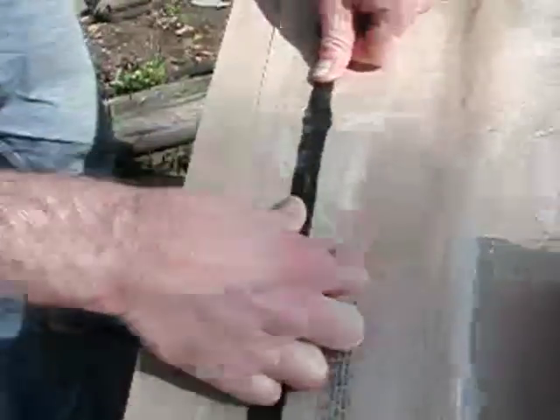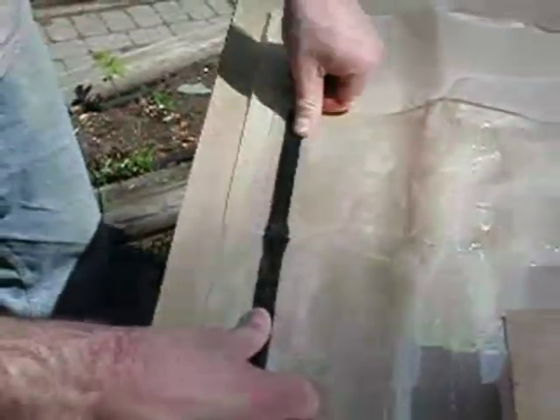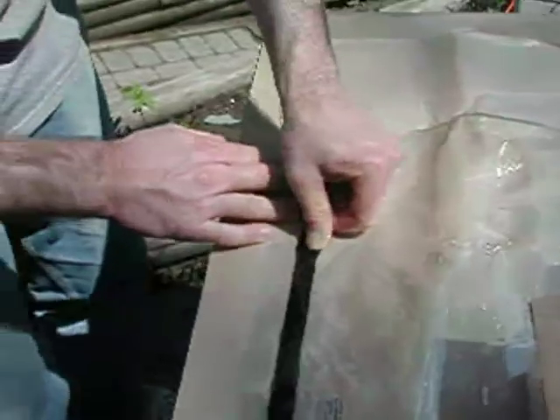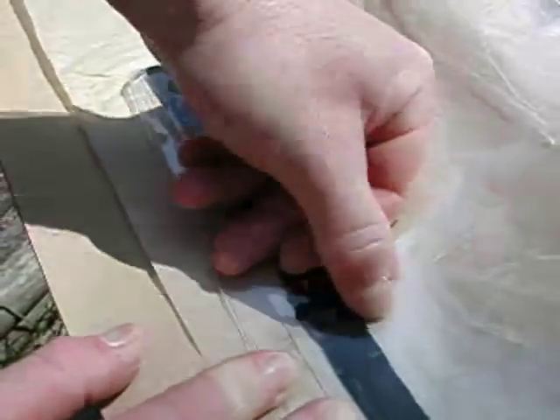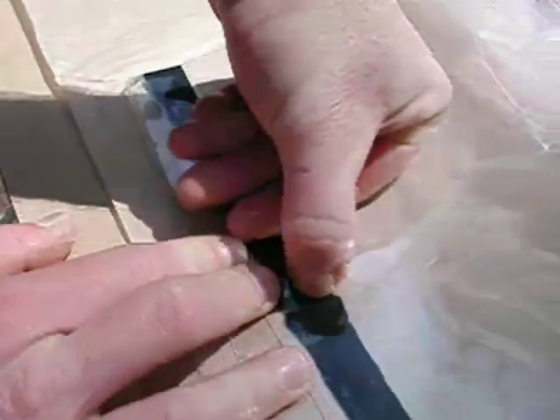Spending time on this step will help ensure an airtight seal. Here is a good example of where air could leak into your tap bag. Look for light colored areas along the length of your sealing tape.